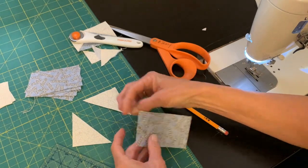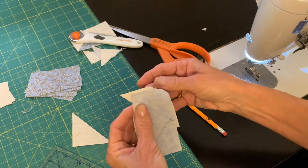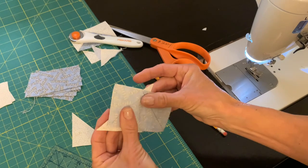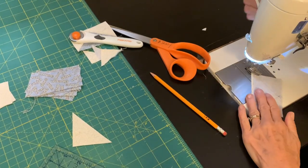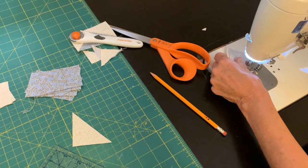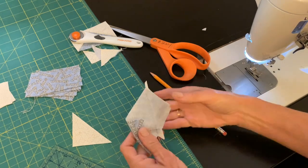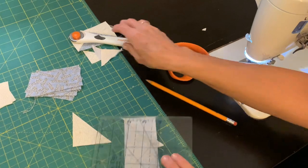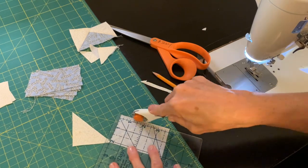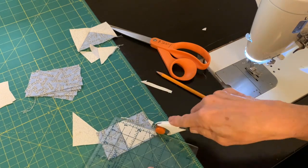Once I have my pencil lines drawn using that quarter-inch dot, I'll lay the triangle pieces along that line. I'll put right sides together and sew along the pencil line — this seam doesn't have to be exact, but you do want to sew right on it. This little triangle I added will be a little bit too big, but I'll use the rectangle as my guide, trim around it, and cut off the excess. This method creates just a little bit less waste than the last one.